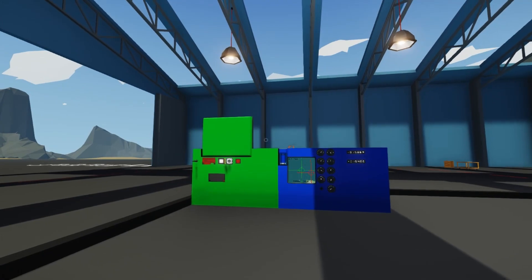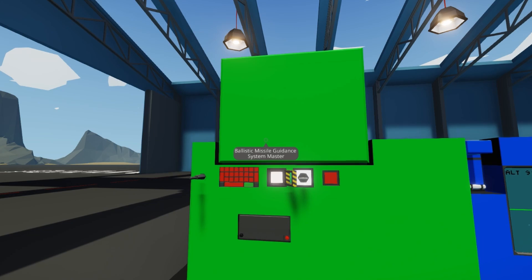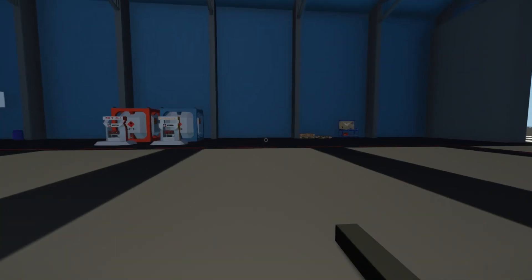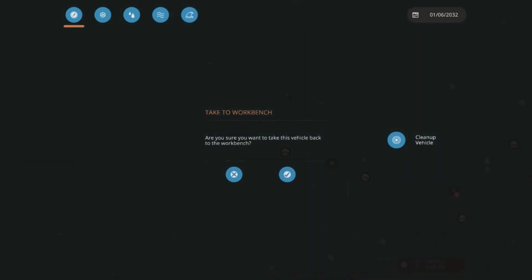Let's go ahead and dive into this. There are two things required for you to download from the workshop: the ballistic missile guidance system microcontrollers — you'll need the master and the slave microcontroller. We'll jump into the workbench and start building.